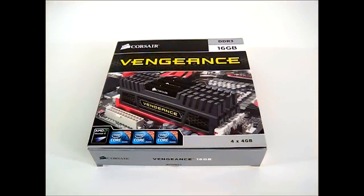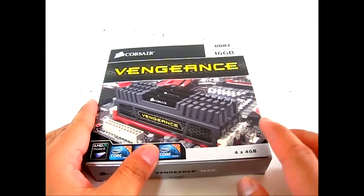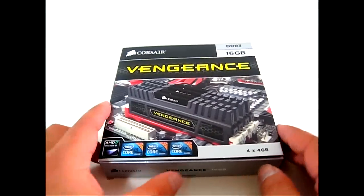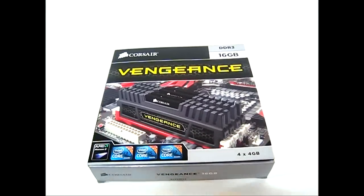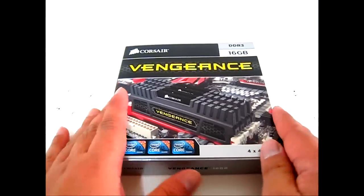Hello everyone, this is Ron from Hitech Legion and this is the Corsair Vengeance 16GB DDR3 4x4GB memory module kit. As you can see on the front cover, an example shows the four memory modules in place in a LGA1155 system, but it is also compatible with the latest LGA2011 in quad-channel configuration, and it's also compatible with AMD Phenom 2 and all second-generation Core i3 all the way to Core i7 processors.